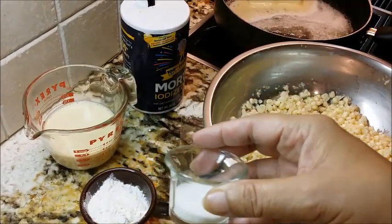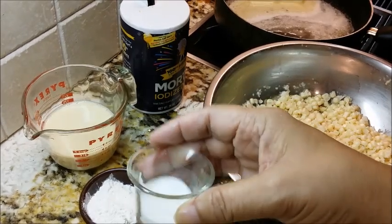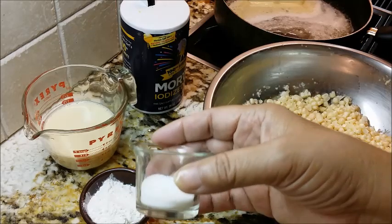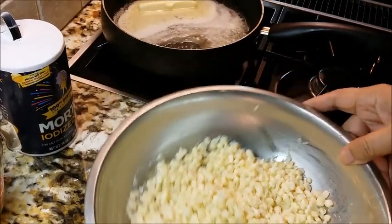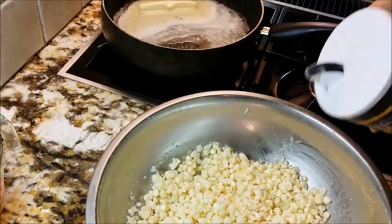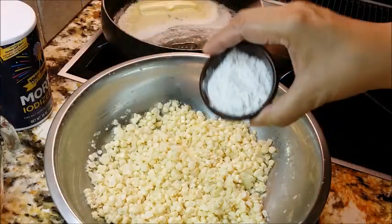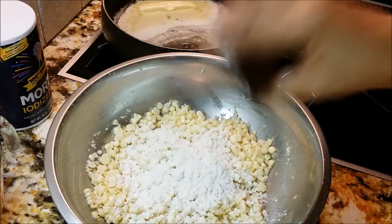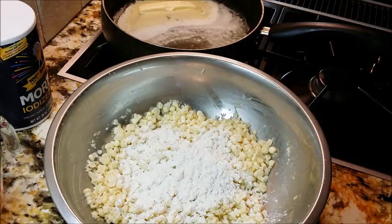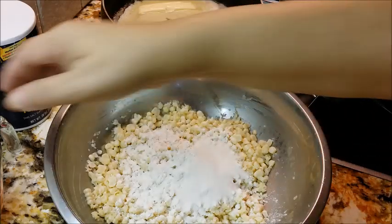Whether I use sugar depends on what time of year I'm getting my corn. In the fall and winter you can still find corn in the grocery store and I put sugar in it at that time. But in the summer when it's so sweet and beautiful, you don't need sugar — it's already sweet. Let's go ahead and give a few sprinkles of salt and sprinkle our flour. This is just self-rising flour — please don't put cornmeal in this, just self-rising flour.